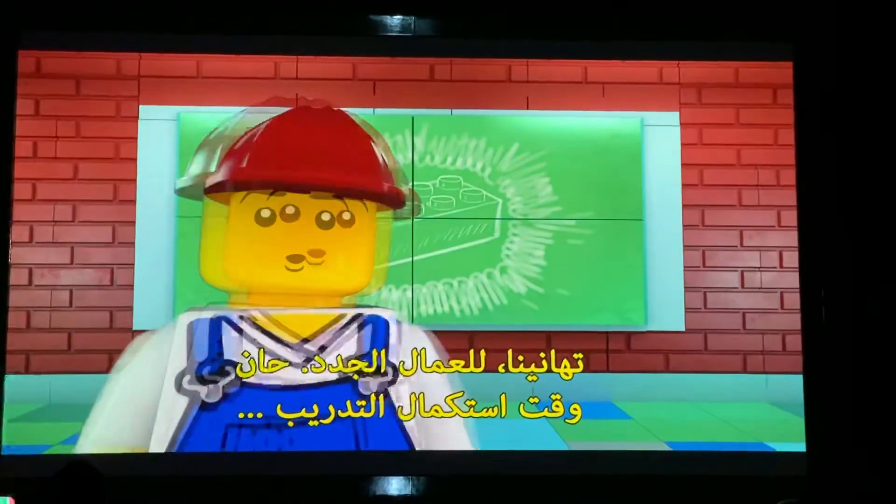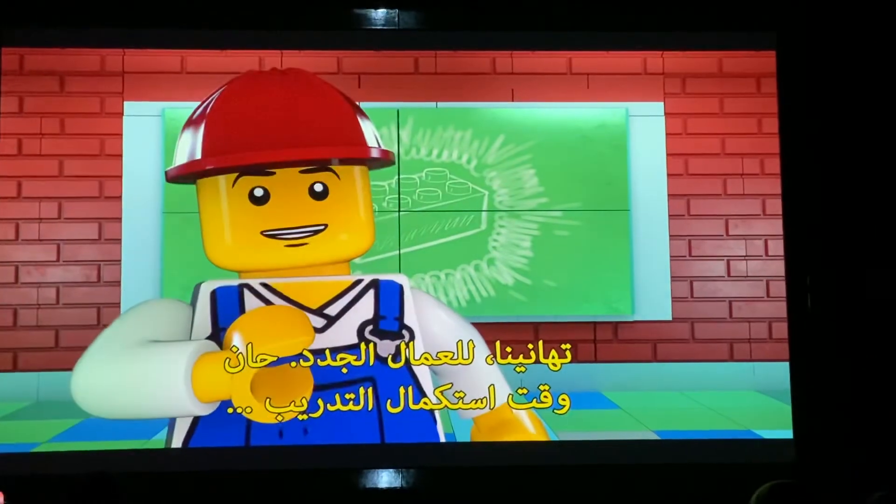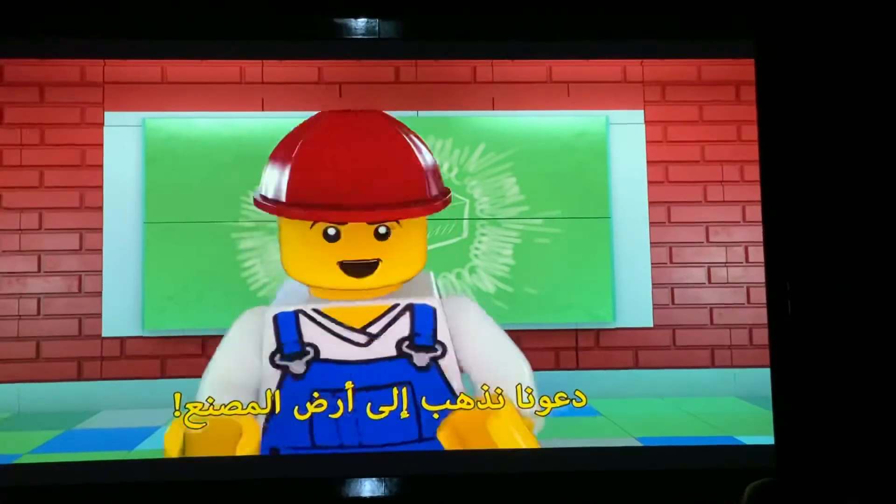Congratulations, recruits! It's now time to continue your training. Let's make our way to the factory core.